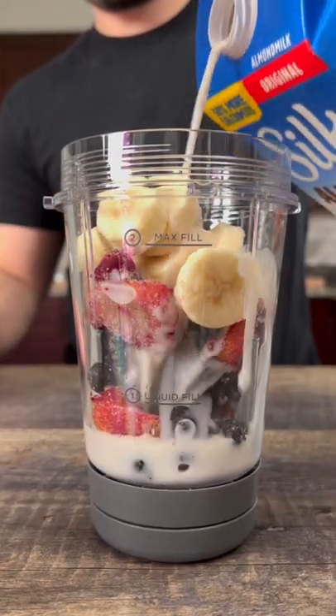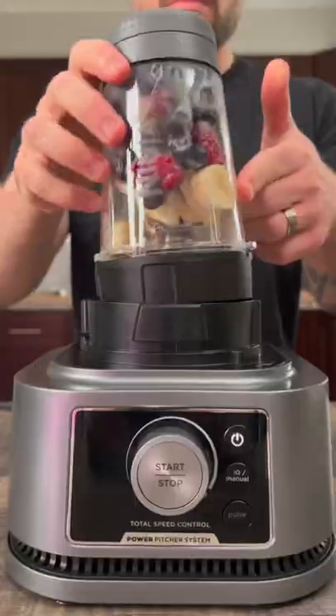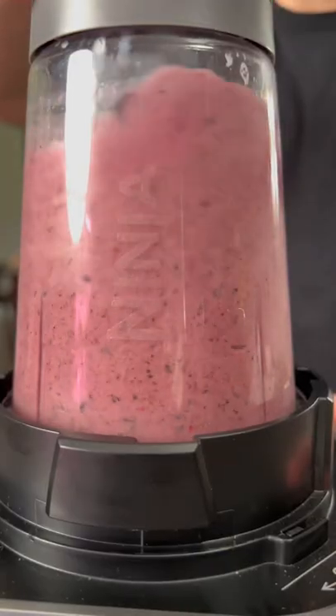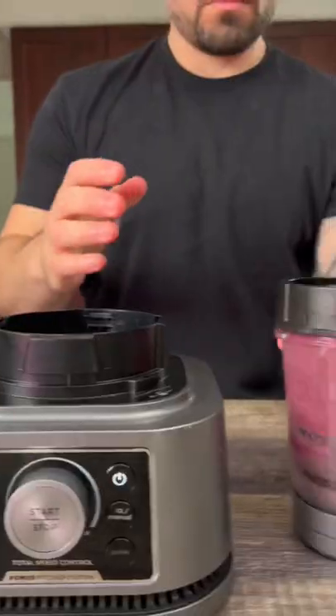Add a splash of almond milk, just enough to get it to blend. Be careful not to add too much almond milk — add a little bit at a time until you reach the right consistency. Blend for around 30 seconds to a minute, or until the smoothie is the thickness of ice cream.